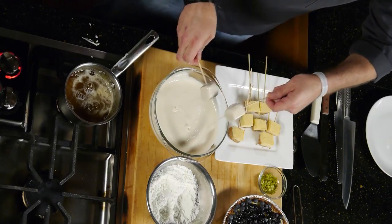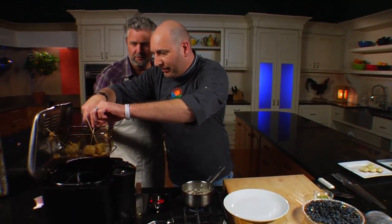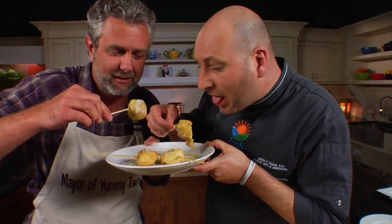With the key lime cubes super frozen and solid, they went into the fryer for just two minutes, and they were done. A little garnishing, and it was time for a truly delicious taste of Florida.